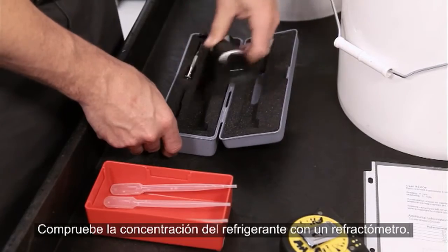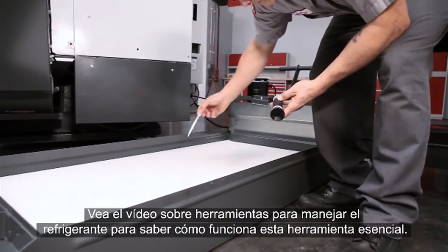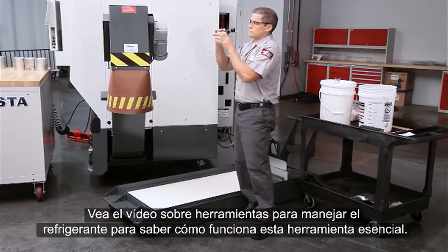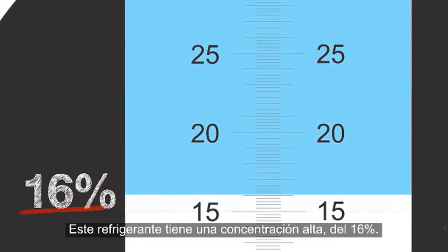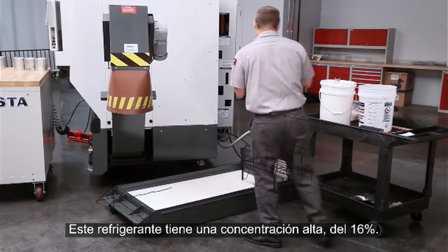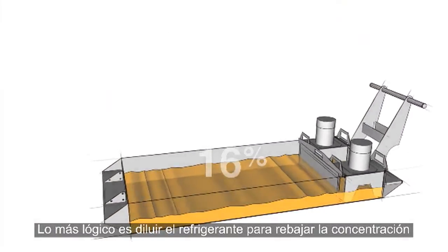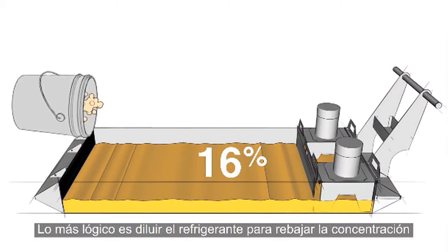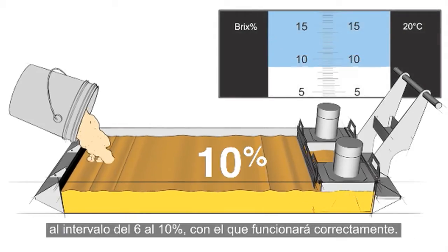Check the concentration of your coolant with a refractometer. Be sure to check out our Tools of Coolant video for more information about this essential tool. The concentration of our coolant is 16%, definitely placing it on the rich side. The logical thing to do is dilute this rich coolant to get the concentration back between 6 and 10%, where it will perform correctly.